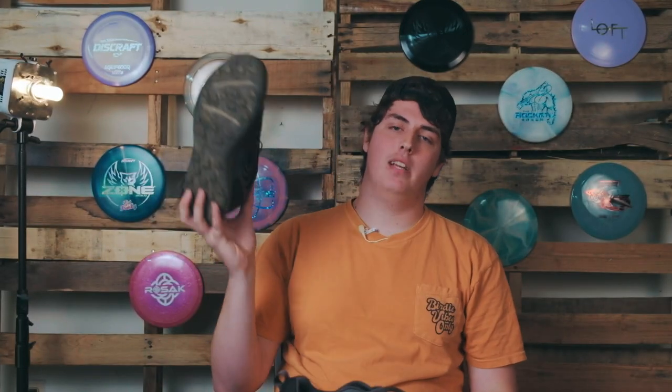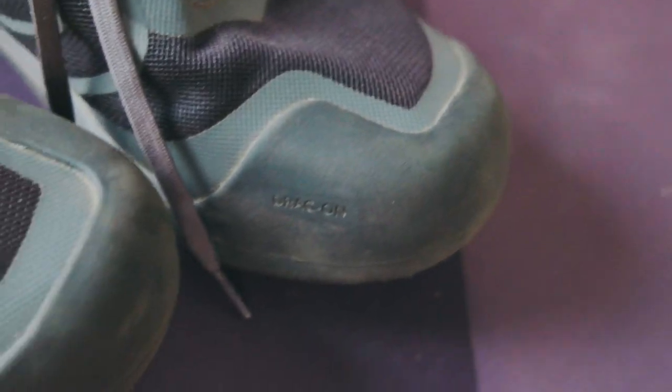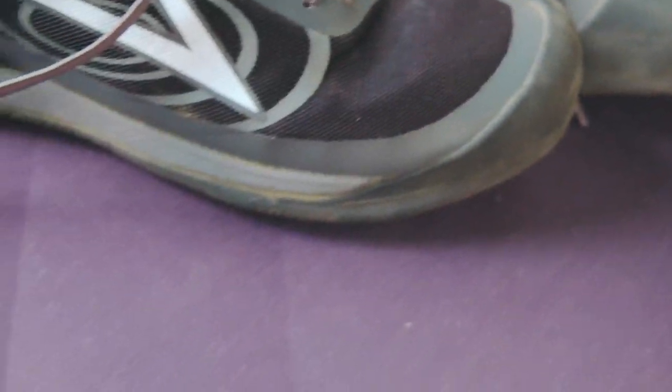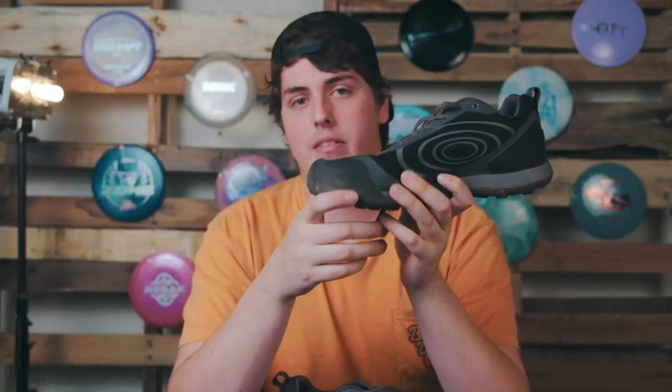So let's get into the real reason we're all here and that's these disc golf specific features. First off, we got a reinforced toe right here. I love this feature because in any other shoe I've worn, I put a hole in the top from dragging my foot on the forehand. Now this feature eliminates this inevitable problem a lot of us disc golfers suffer from.